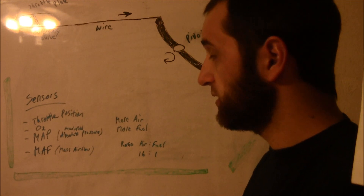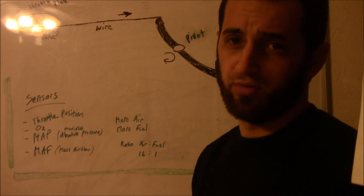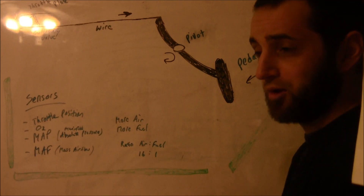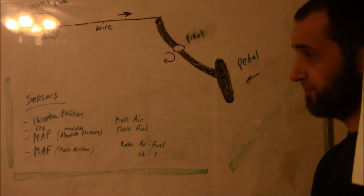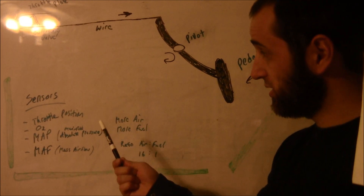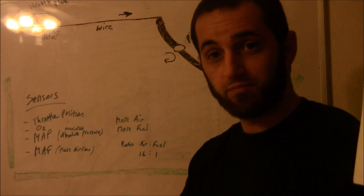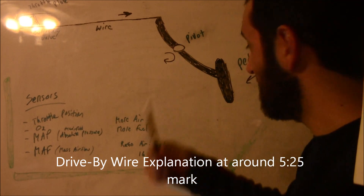The ECU sends a signal to the fuel injectors to pump more fuel — or old-fashioned carburetors — but mostly fuel injectors now, to spray more fuel in. That's how it works. When you press your pedal you're basically allowing more air in. It's not really a gas pedal, it's kind of like an air pedal. Various sensors tell the computer, which squirts fuel in, so you have air and fuel going to your combustion chamber, and then boom — spark plug fires, combustion.